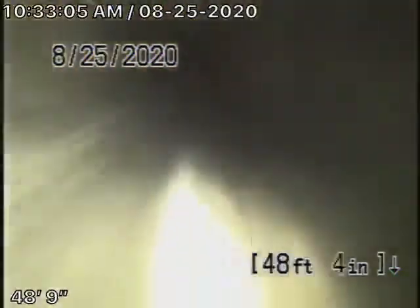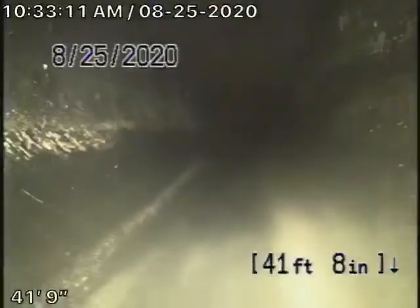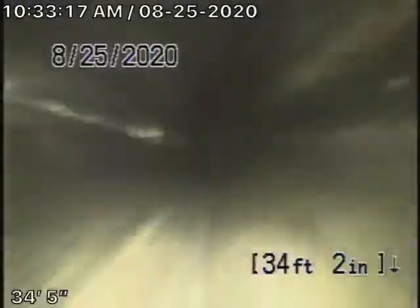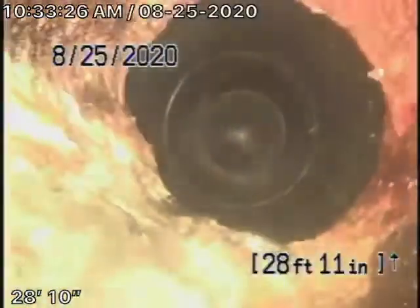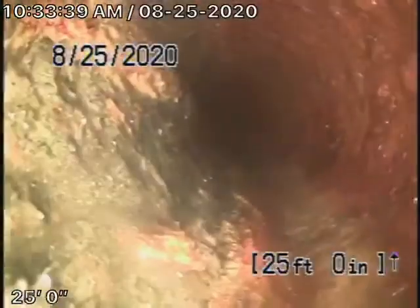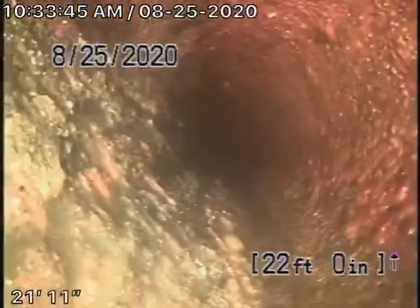This is the clean-out outside of the house, and then it comes underneath the house — cast iron pipe, obviously getting a little old. Remember, we look at the inside of the pipe; we cannot see the outside. From the inside, you can see it does have a little bit of rust buildup, though not really terrible.